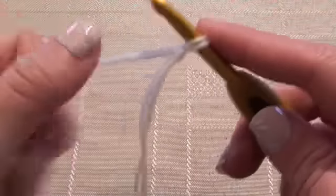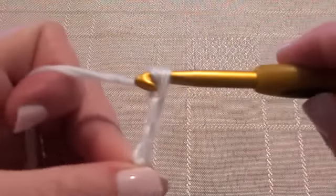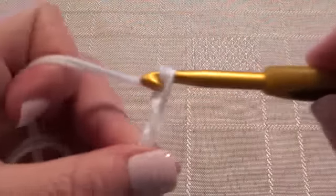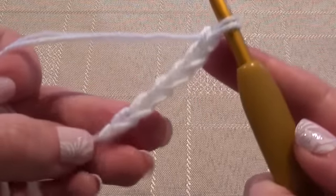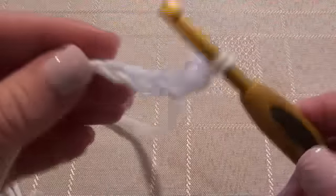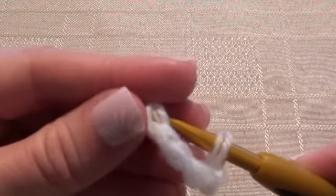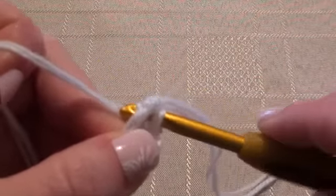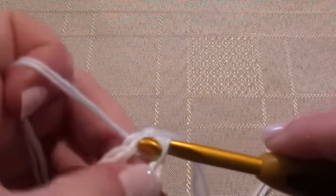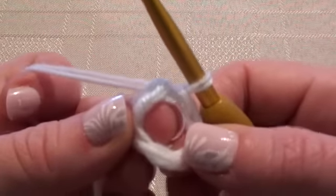To get started, I've got my slipknot on my hook and I'm going to chain 6: 1, 2, 3, 4, 5, 6. Now I'm going to do a slip stitch into the first chain stitch that we made, and that will form a ring. There's our ring that we'll be working into.